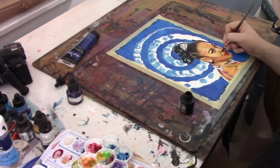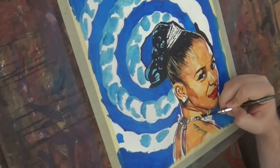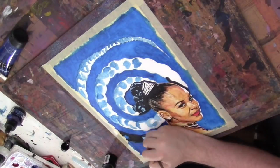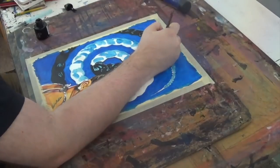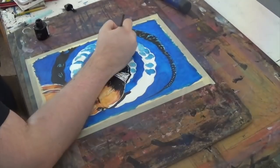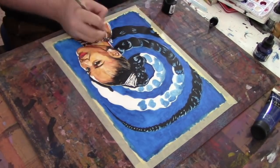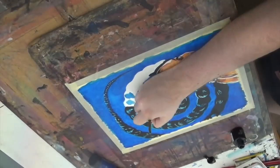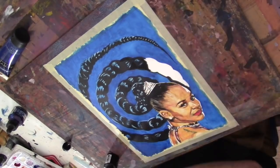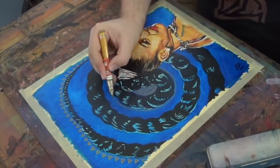I really wanted the design element to almost be the feature of this, but leading towards her. Even though she's kind of off-center in the composition, it still feeds into her. And just playing around with the approach beyond that — decided on this color combination and adding in a few more design elements. I'm happy with how this came together.